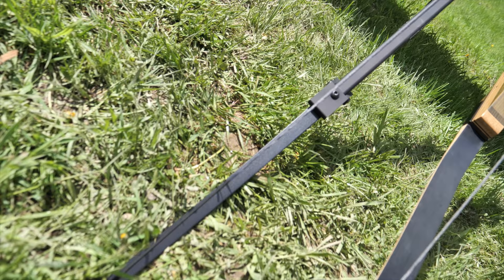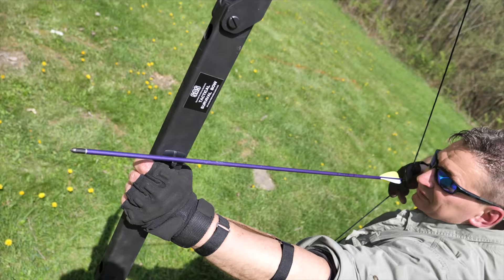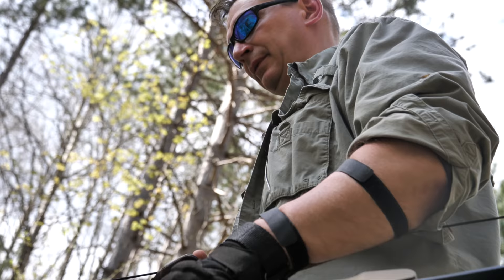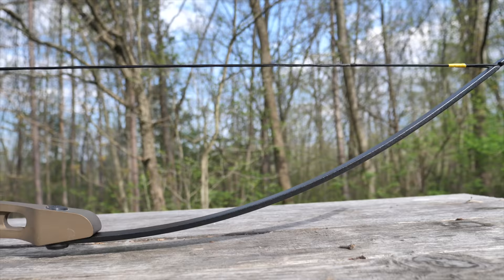I love archery and have a lot of bows — long bows, compound bows, recurve bows, survival bows, takedown bows, and bows I've improvised from sticks in the woods. I've looked, but I've never found an all-in-one bow that's good for just about anything I need, until now.